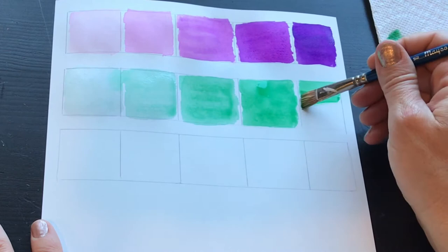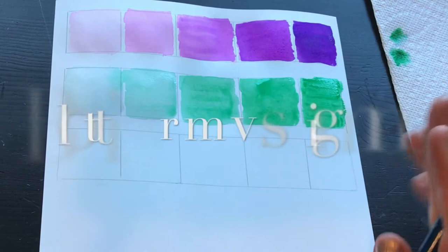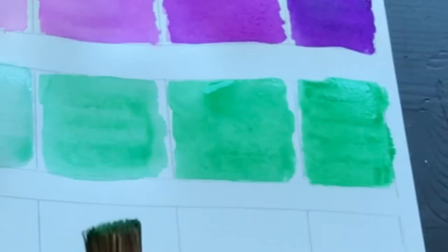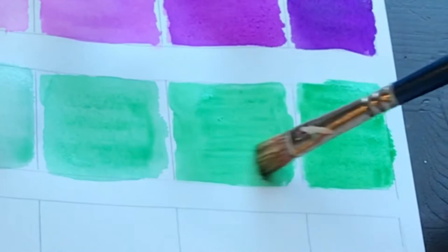My brush is almost completely covered in pigment with barely any water — just enough to smoothly apply the color — and you can see this shade is a bit darker than the one before. There's a little bit of a pool of water there, so if you want to use your paper towel to blot it, find a clean edge and gently press in to lift it up. You can also see how that left a little texture, but since this is just a basic exercise I'm going to smooth that out.